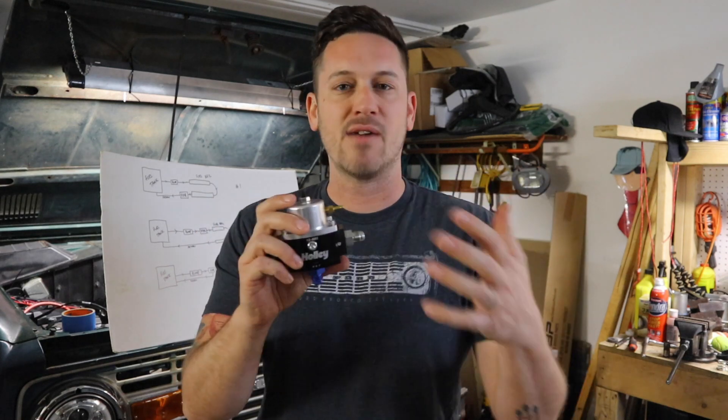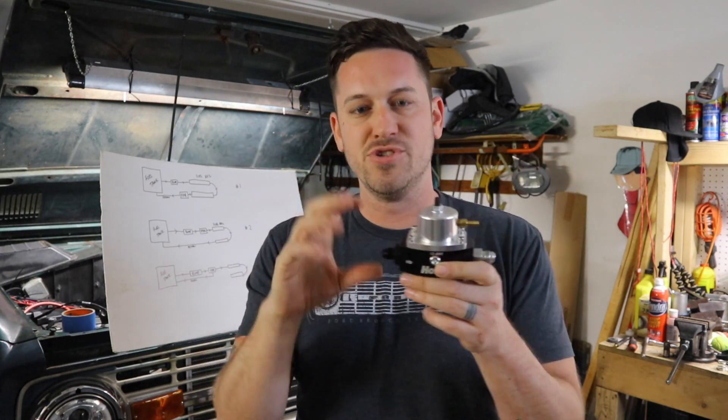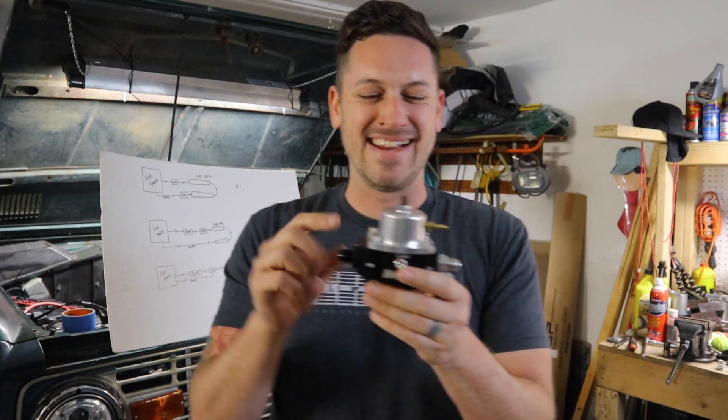This is also a way you could push more pressure into your fuel rails from your fuel pump. I think that's what a lot of hot rod guys do — they push more pressure into their injectors hoping to get more boost out of it. Don't quote me on that, but that's how I understand it.